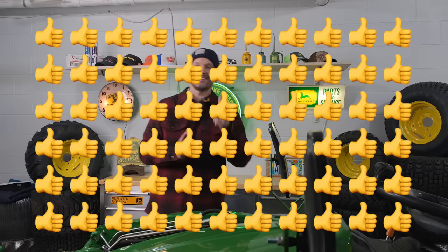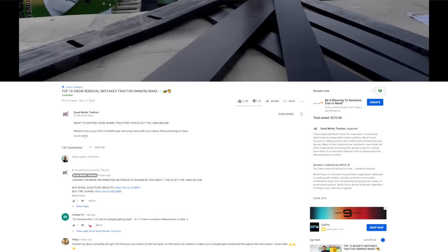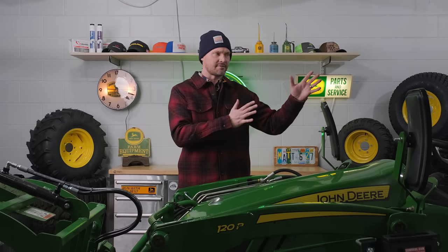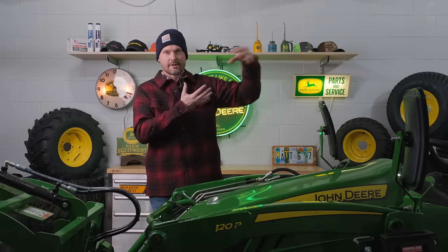If you would take just a second, hit that like button right down below. And if you want to see more cool tractor videos, hit subscribe to follow along. Read through that description right down below underneath the video — all sorts of helpful links. Everything you see in this video will be down there, or head over to goodworkstractors.com. We're going to go from cheapest to most expensive, and I'm going to save my favorite for last, so stick around for that.